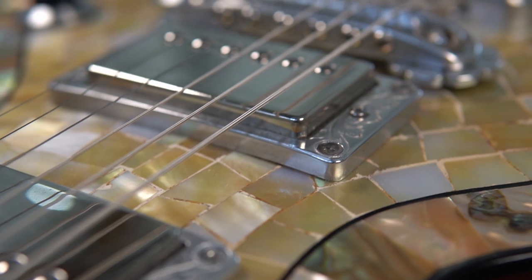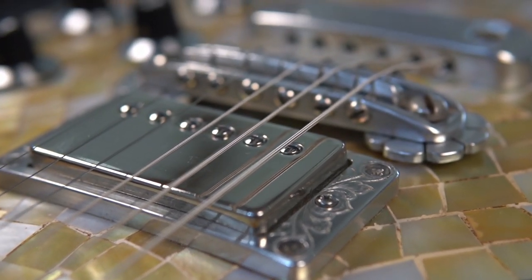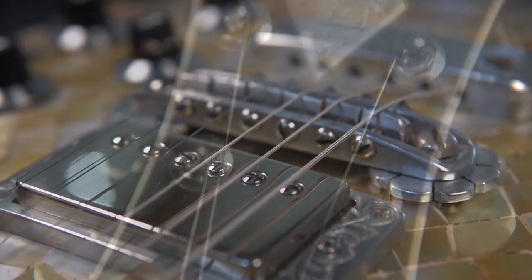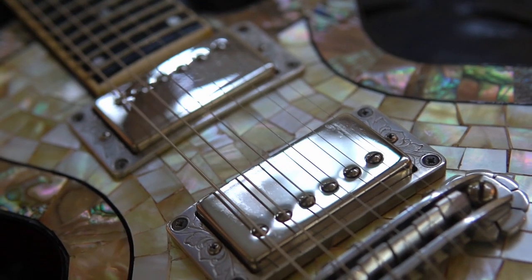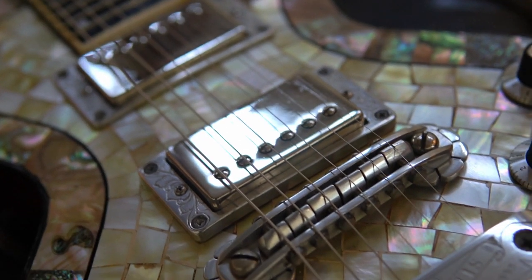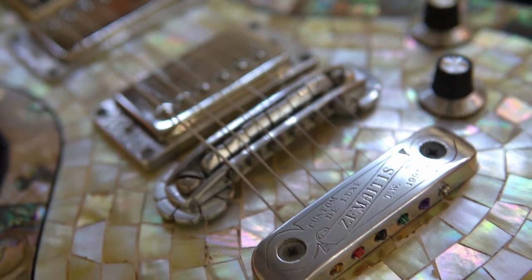The metalwork is a beautiful balance of form and function, like the handmade and engraved pickup surrounds, the handmade and personalized truss rod cover, and especially the handmade and engraved bridge and tailpiece, which not only have a bold, elegant look, but also contribute to the guitar's amazing clarity and sustain.